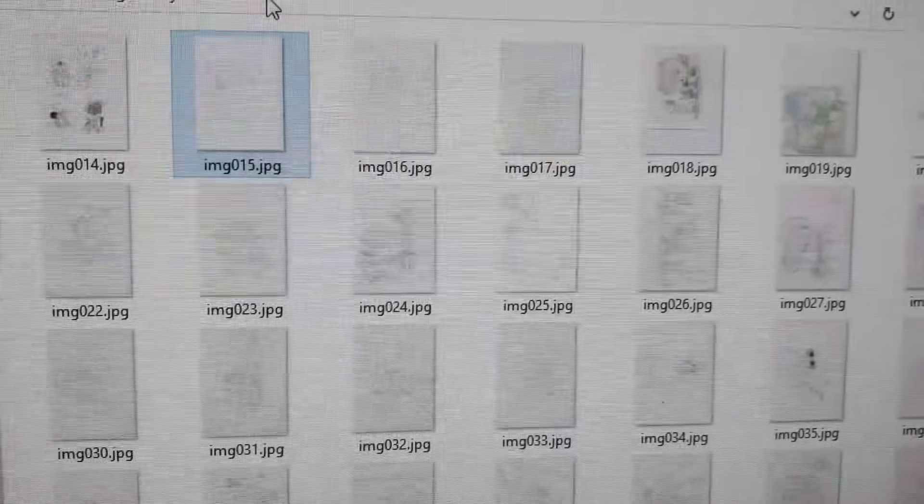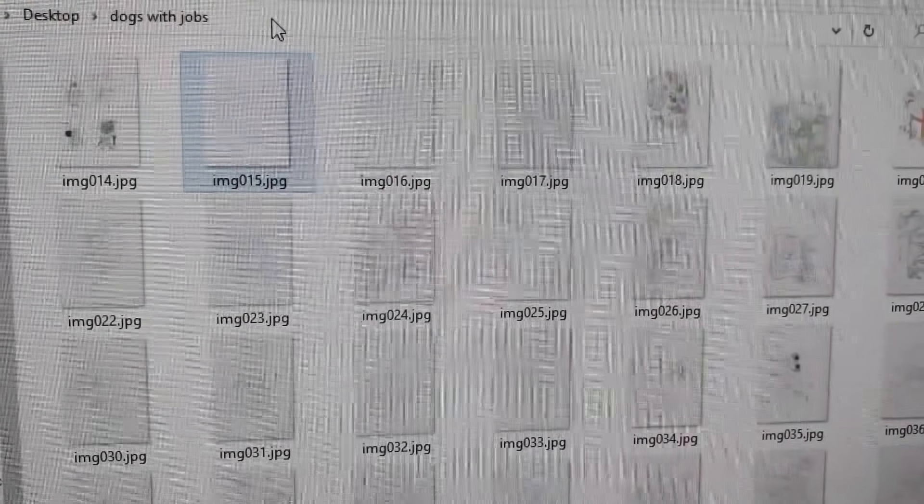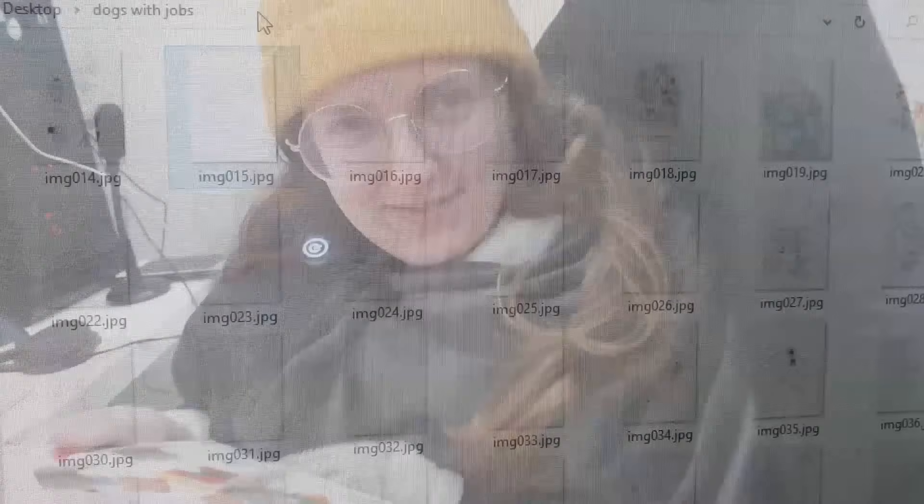Look how cozy you are! So in last week's vlog, because I was showing how cold it is — and as you've probably seen me breathing in the bathroom — one of our patrons called Melody said go and check on Coffy. And Coffy sent me a little donation and a link to a heated blanket thing.